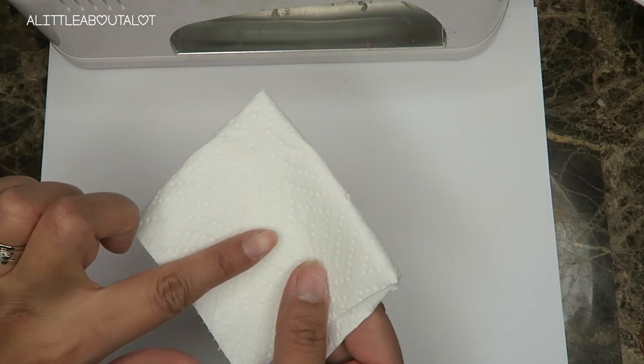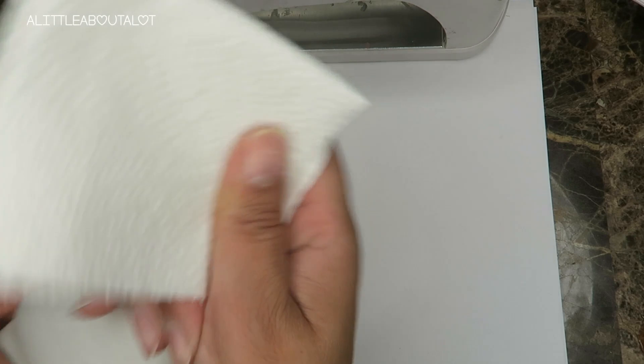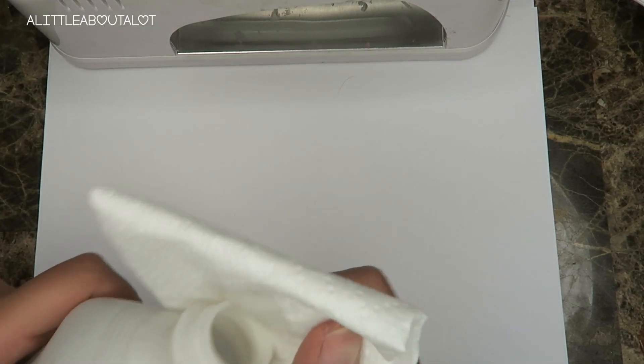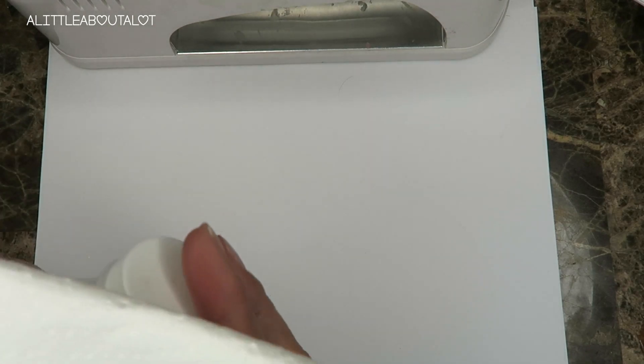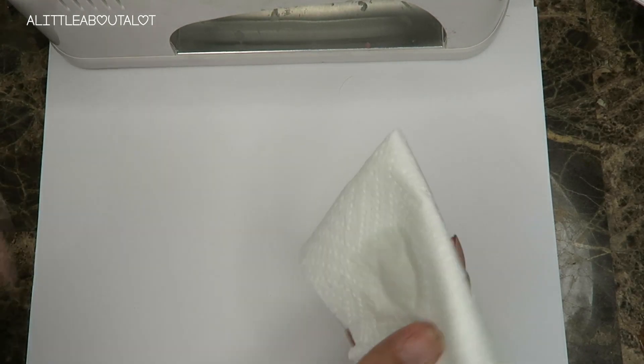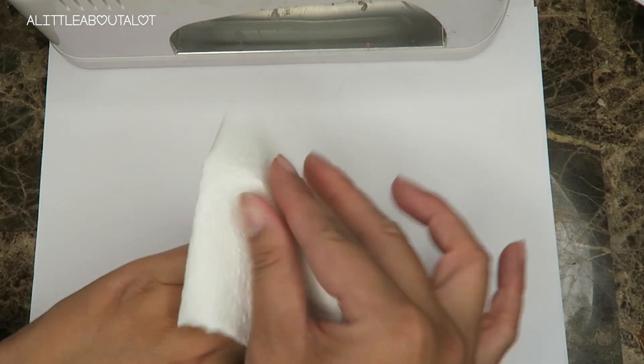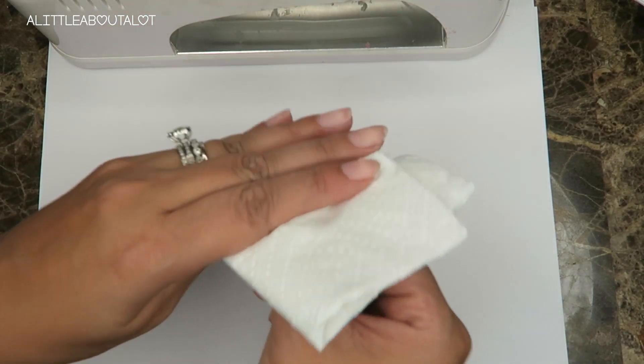If you don't have a lint-free cloth you can always use paper towels — you just want to stay away from cotton pads or toilet paper. So I'm just gonna put a little bit of rubbing alcohol on and swipe my nails. I just took off another gel polish and buffed my nails, that's why they look kind of rough right now, but I wanted to film this today.